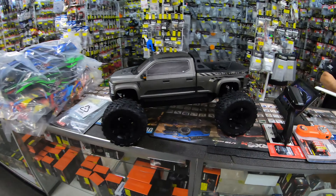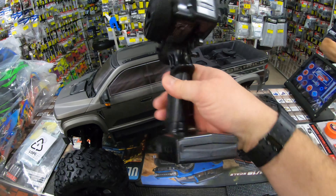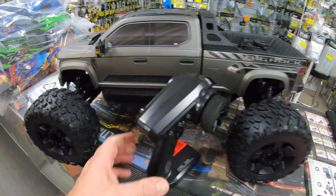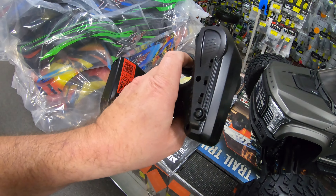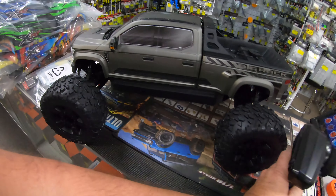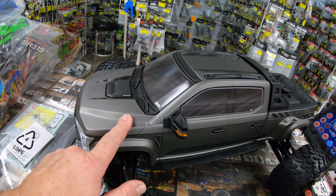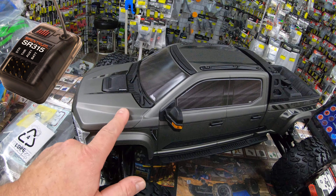So what do you get inside the box? You get this SLT3 basic radio - it's better than the SLT2, it is a basic three-channel radio. I wonder what receiver this thing actually has in it - that might be something I need to check out.